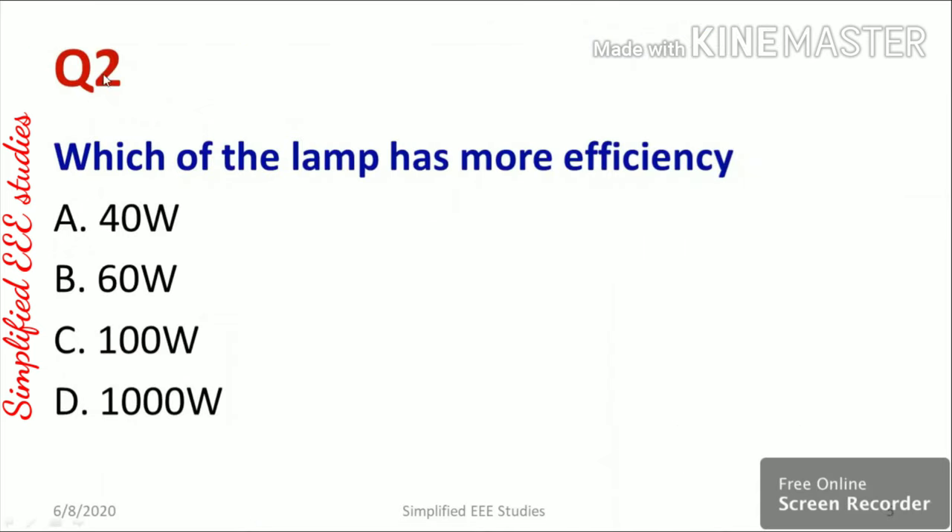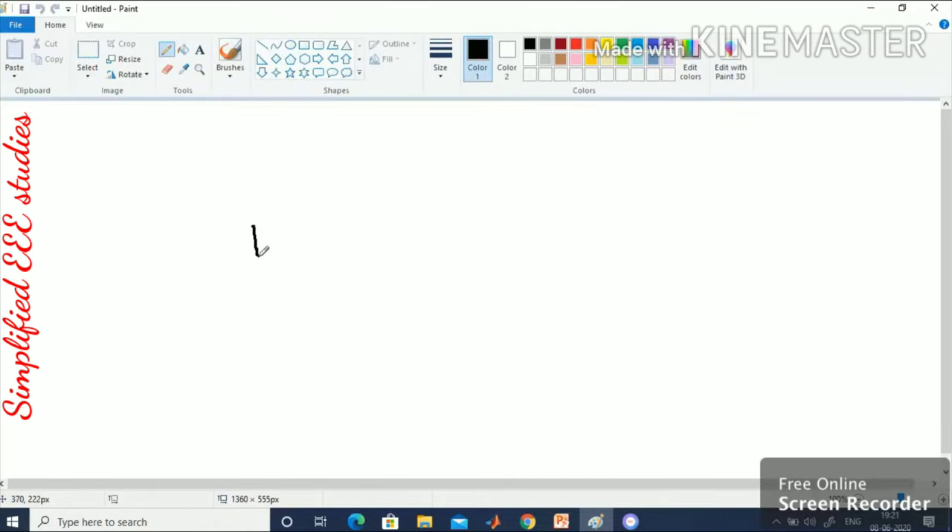Question two: which lamp has more efficiency? Option A 40 watts, option B 60 watts, option C 100 watts, and option D 1000 watts. According to Ohm's law, we can write power P = V² / R, where V is the applied voltage across the lamp, R is the resistance of the lamp, and P is the total power.